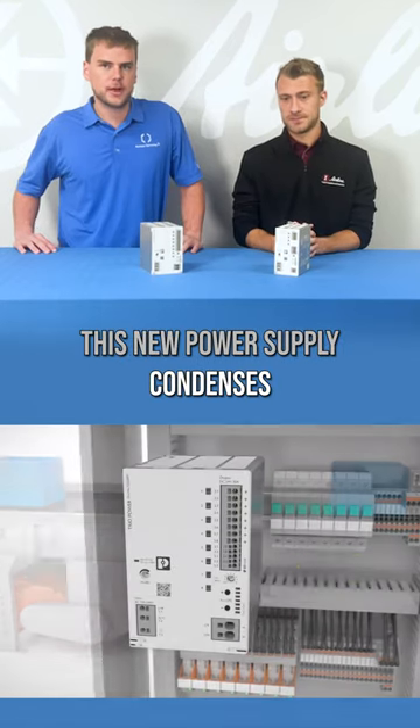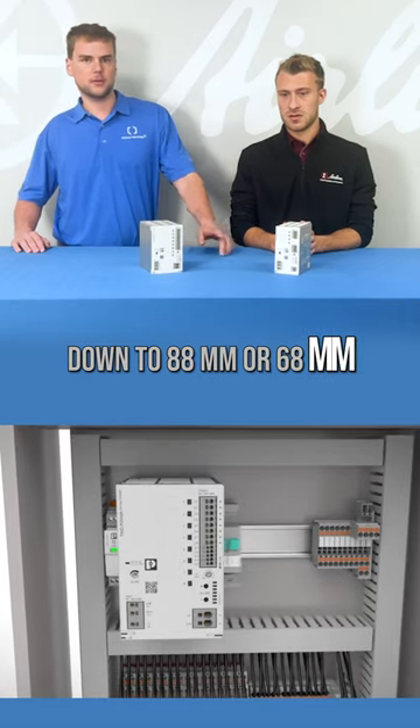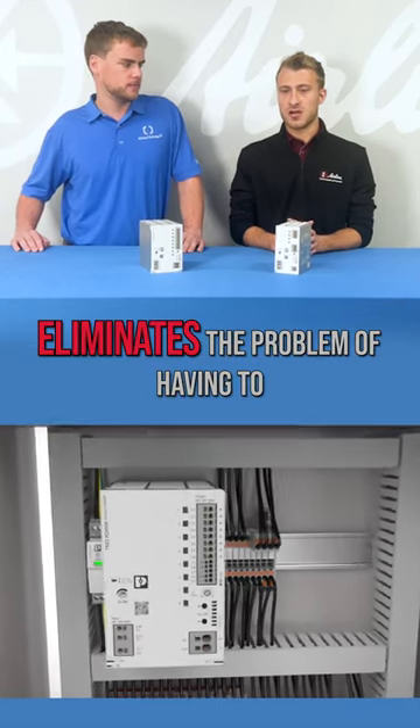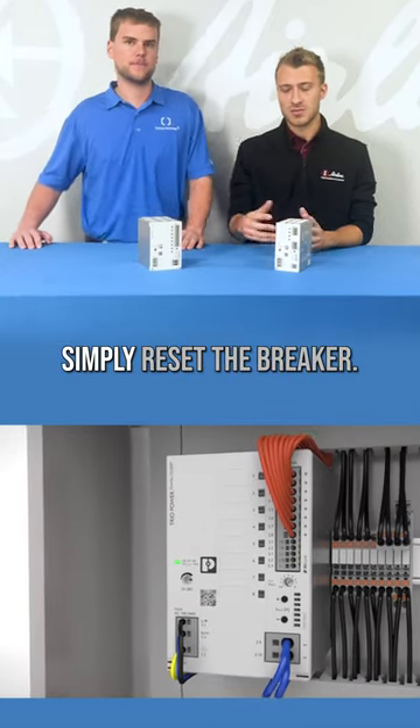This new power supply condenses what used to take nearly a foot in din rail space down to 88 millimeters or 68 millimeters. The electronic circuit breaker eliminates the problem of having to replace a fuse after it blows. Instead, simply reset the breaker.